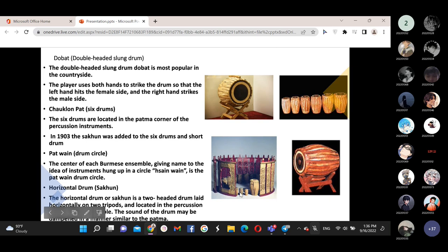The double-headed drum, Doubet, is most popular in the countryside. The player uses both hands to strike the drum so that the left hand hits the female side and the right hand strikes the male side. The Chalong-bae has six drums located in the percussion corner. In 1903, a second set was added to the six drums and short drum. The Baowang is a drum circle. The horizontal drum, Sine-wine, is a two-headed drum laid horizontally on two supports, located in the percussion corner of the ensemble. The sound of the drum may be deepened in a manner similar to the Bama.